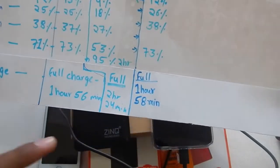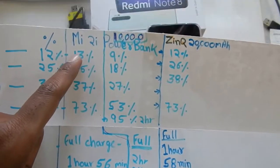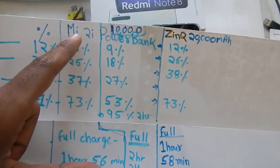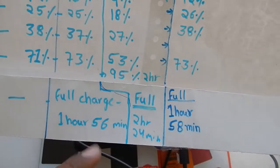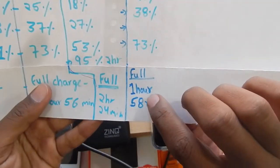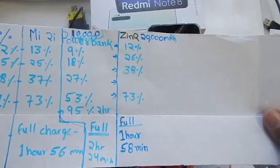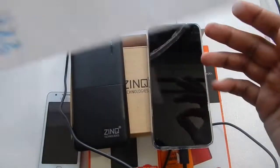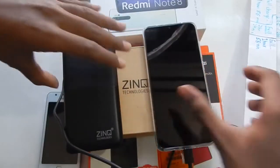I think if I had been a little more accurate when recording the time, I would have got exactly the same result as with the Mi 20,000 mAh power bank. With the Mi 20,000 mAh power bank the phone charged in 1 hour 56 minutes, and with the Zinc power bank it charged in about 1 hour 58 minutes. So that was the charging test of the Redmi Note 8 Pro with the Zinc Technologies 20,000 mAh power bank.